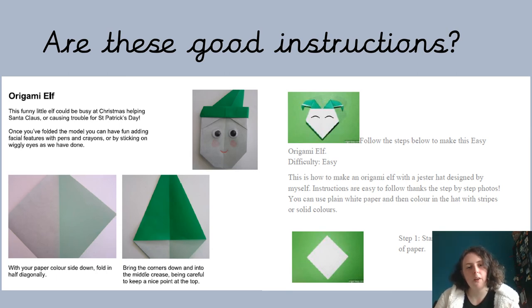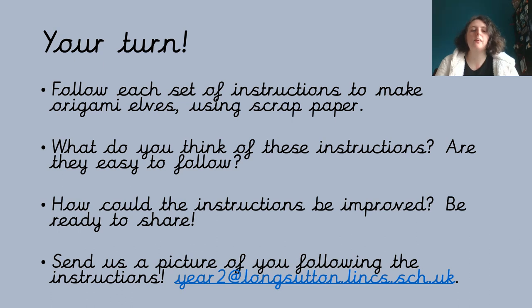So by the end of the lesson, I want to know which instructions are good, which ones you think could be better, and why. Your task for today's English lesson is to follow the two sets of instructions to make two origami elves using some scrap paper. Then think: are they easy to follow? Was one easier than the other? If it was good, tell me why. If you think it could be improved, give me some reasons. I'd love for you to share them in our catch-up session, and if you want, you could send us some photos of you making the origami elves.